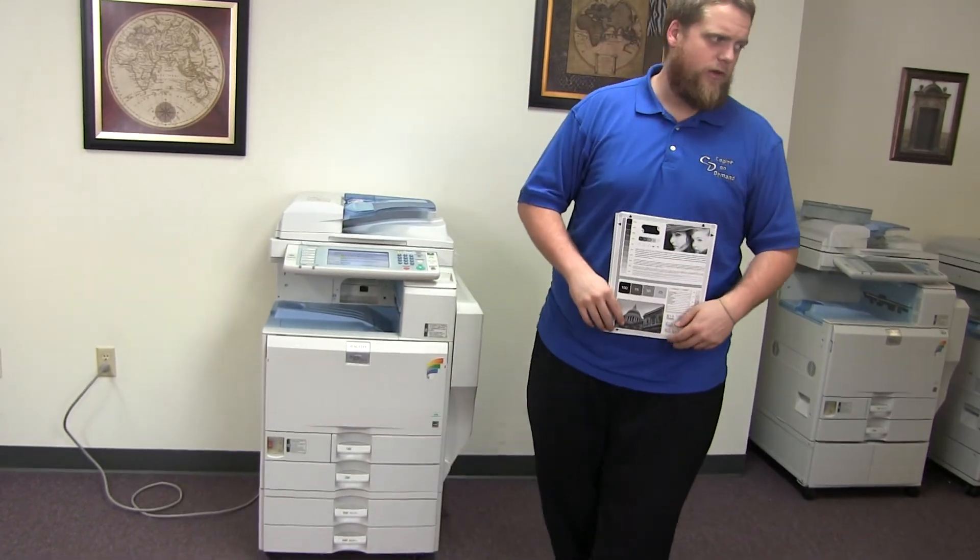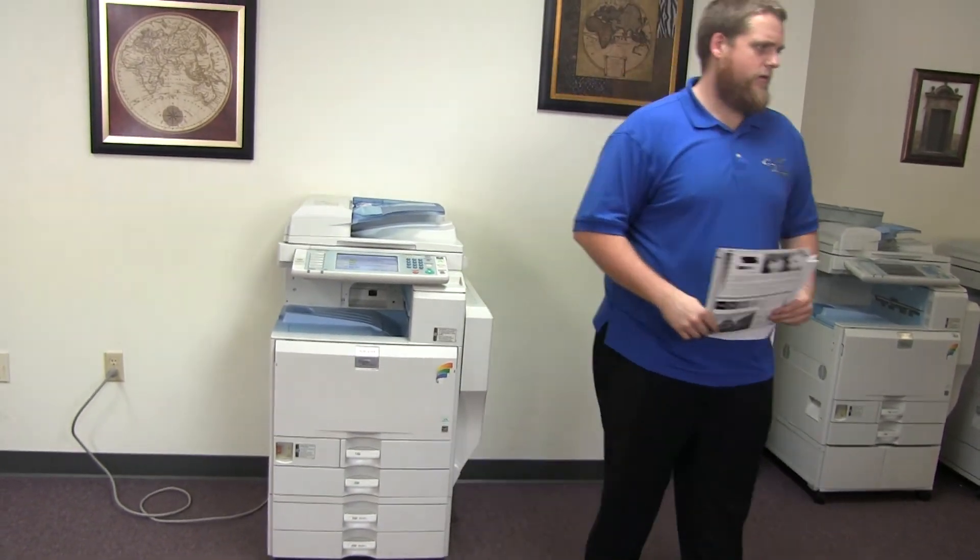This machine is a Ricoh MPC-3001, 30 page per minute, multi-function color copier with network printer, network scanner, and it also has fax. It has five paper trays — four on the front plus the bypass on the right — and it comes to us with 254,000 total black and white and 30,000 total color copies, as you can see here on our counter.